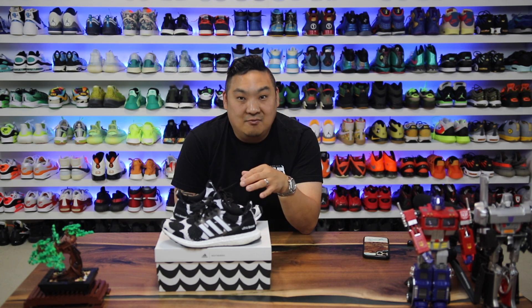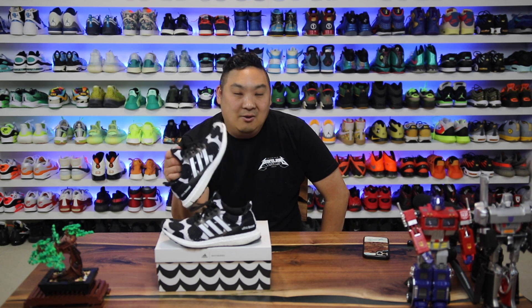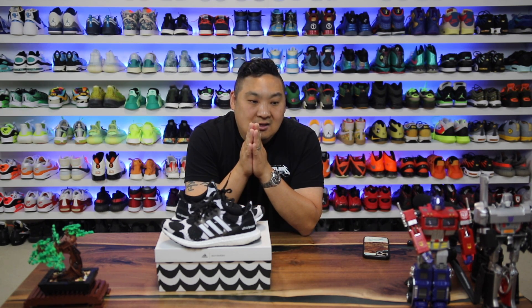Honestly I would have got them for myself but she would have been mad — like, what the heck, you got those for you and not for me, and they're women's shoes. I was just trying to spread the love. Anyway, size 10 in women's is a size 9 in men's, and happy shopping. Check the other content on the channel and we'll have more sneaker videos very soon. Have a good rest of the day — subscribe if you haven't, drop a like if you enjoyed the video. Thanks for watching, peace!